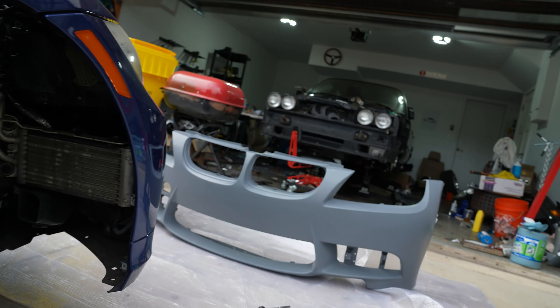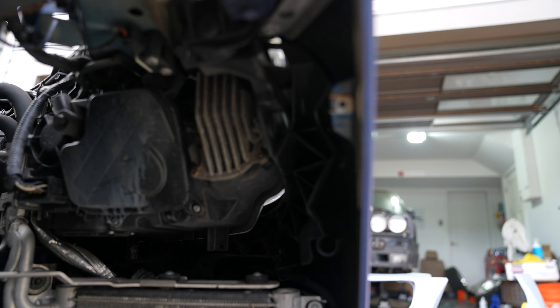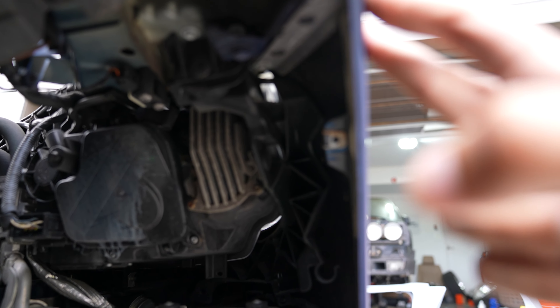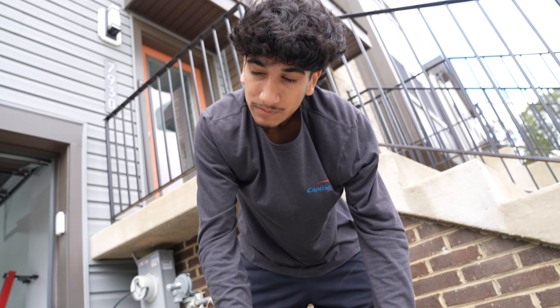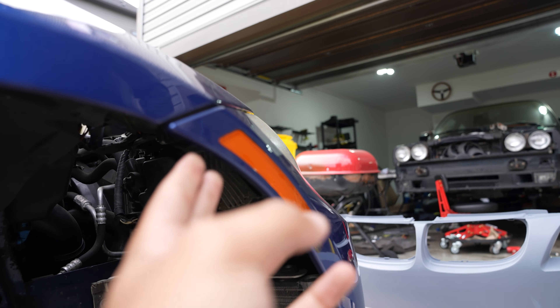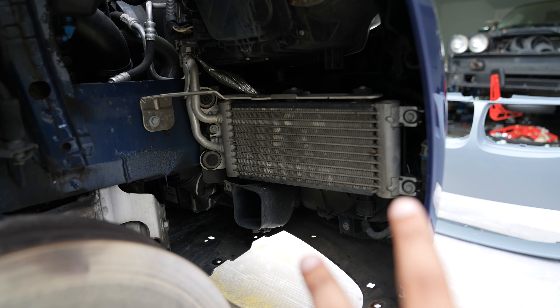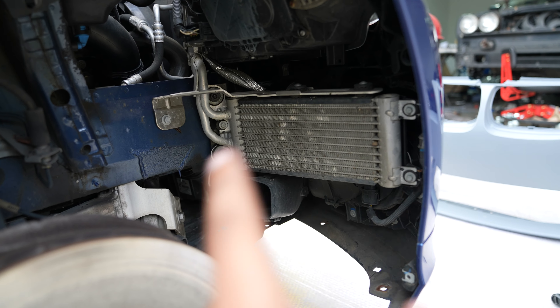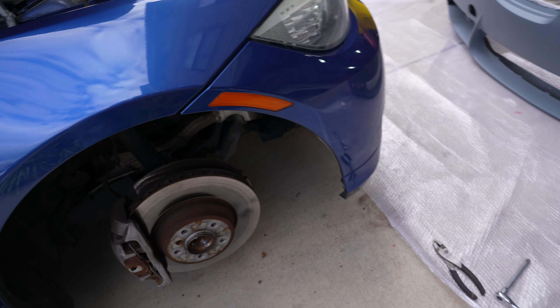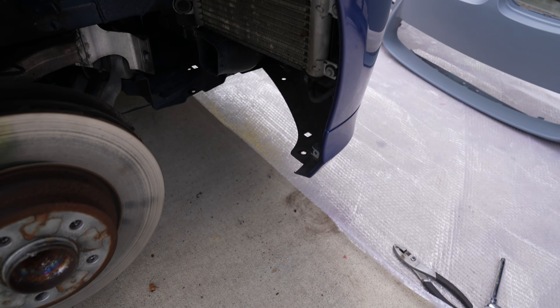Now that we got that out, there are just these two bumper bolts that hold the fender to the bumper itself - that was a 10mm. You just remove those two and then this should come loose. From there we might need to remove some other parts on this side since it's not exactly the same, but we'll go ahead and do this first and see.